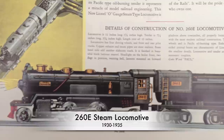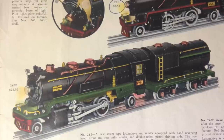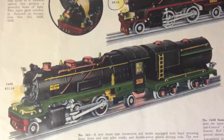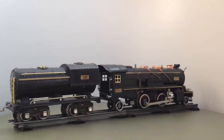These first models had a die-cast frame and sheet metal boiler and cabin. The previously produced electric locomotives were all made of sheet metal, and Lionel used the same molding press tools for the first steamers. The 260e was their top model in the first year, 1930.